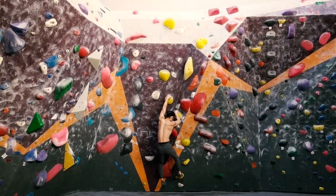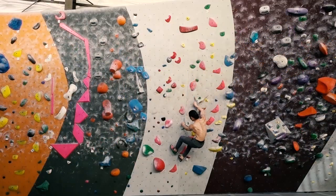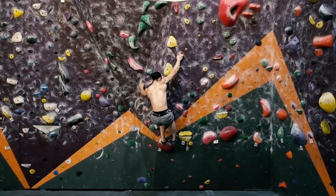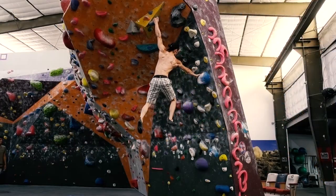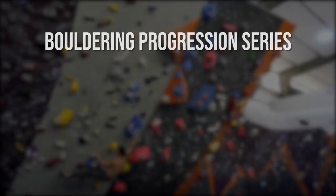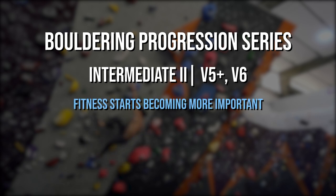Welcome to the bouldering progression series. These videos are designed to help guide you through your journey and development as a climber on the bouldering walls. The series is split into several parts, with each part addressing a certain stage in your bouldering skill level. We're now in the last intermediate stage where we'll be tackling hard V5s and V6s. This is the turning point in indoor bouldering where beyond this level, fitness starts to be a heavier factor than technique.